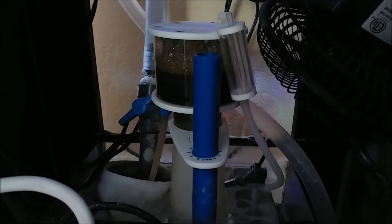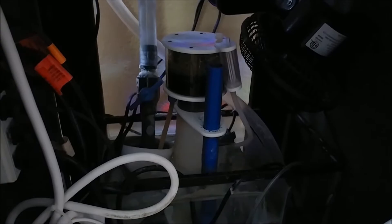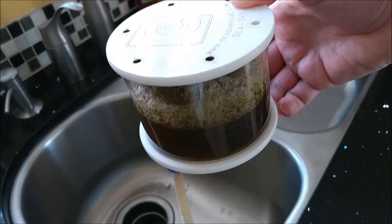Let's take a look down in the sump here. I was going to do some cleaning — oh my goodness, look at that. It's a little dark down there, but yeah, it's time to clean the skimmer. Let me pull that out and get it cleaned up — man, that looks pretty crusty in there.